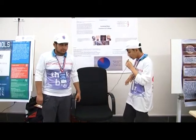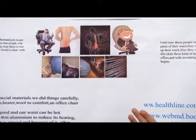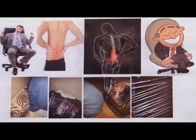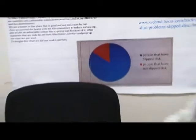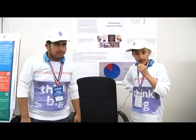In the past, people used this kind of activity, but now we have this chair and we don't need to do those kinds of things, because we invented this chair, and this chair can heat our waist and also can prop up our waist.